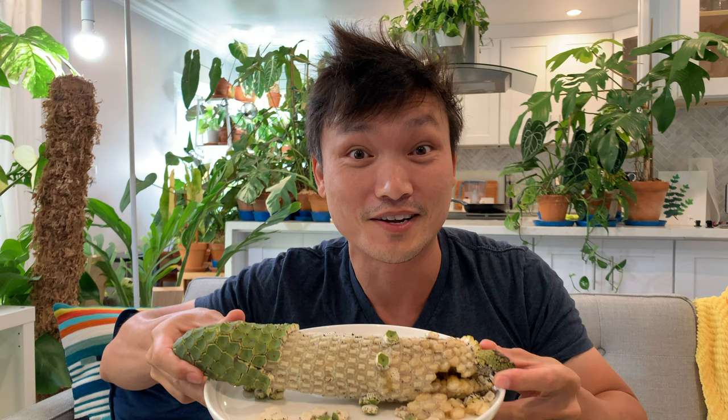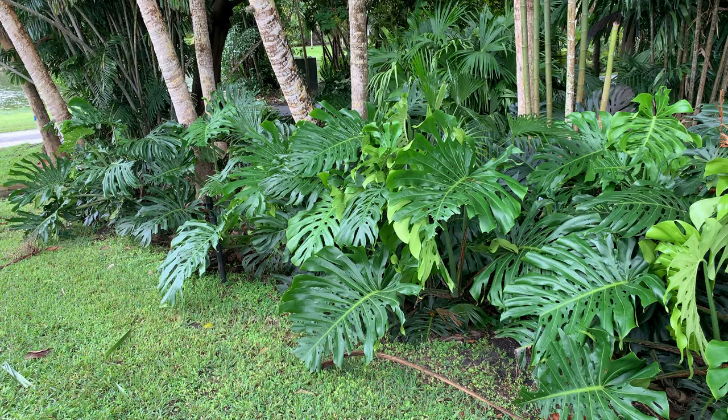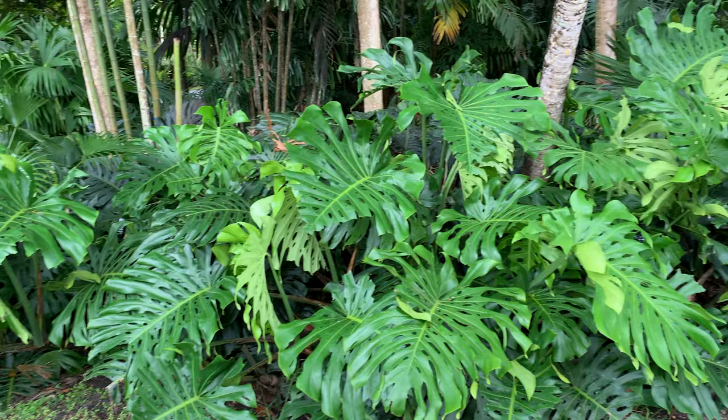Ignore the bad hair day — we're going to focus on this mature ripe Monstera Deliciosa fruit. I'm super excited to try this. Obviously not very easy to find. These fruits come from really mature and big Monstera Deliciosa plants, and the fruit only comes on the really mature ones.